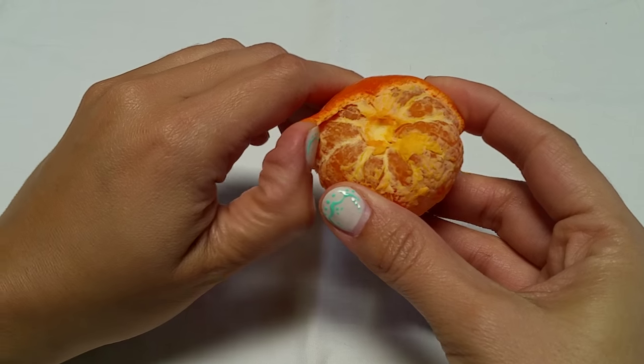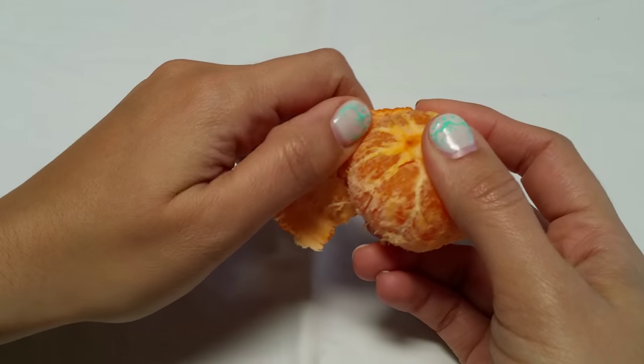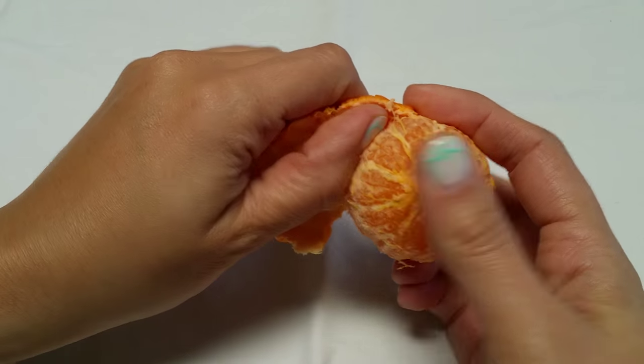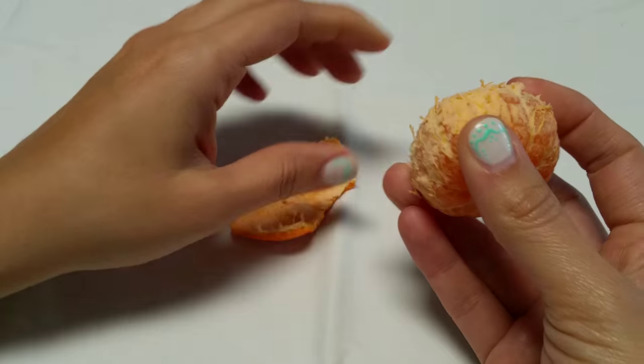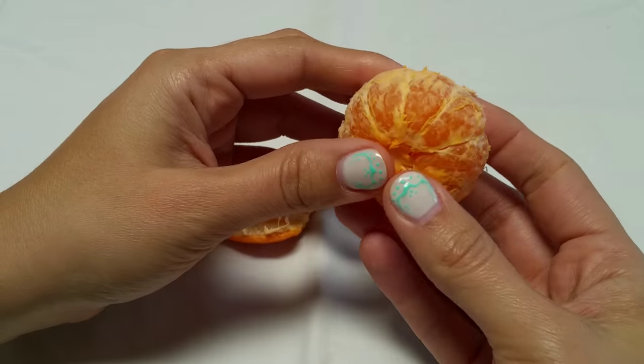So as you can see, fascia is what connects the peel to the orange here, and generally we think that that's fascia.